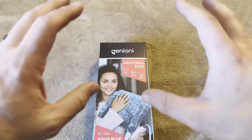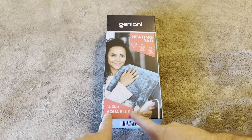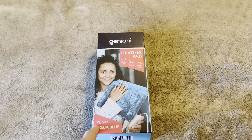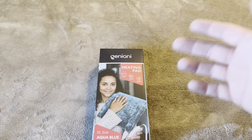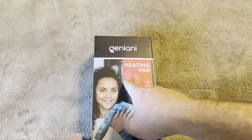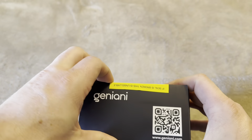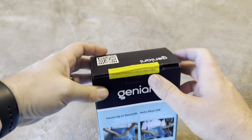Today I'm going to be reviewing this Gen Ioni heating pad that was recently sent to me by the brand. The one they sent me was aqua blue and XL size. They do a variety of colors and sizes you can choose from. The extra large is going to be 12 inches by 24 inches. So let me go ahead and open this up and show you exactly what it's going to look like.